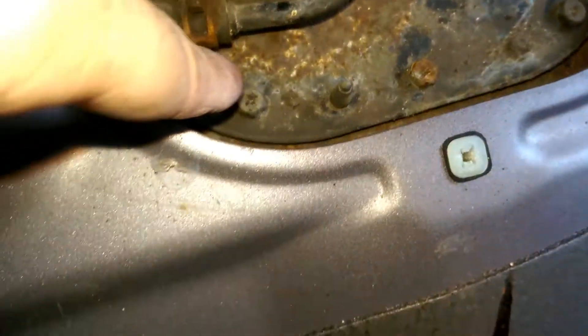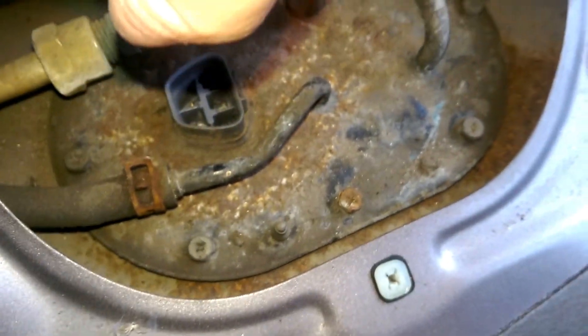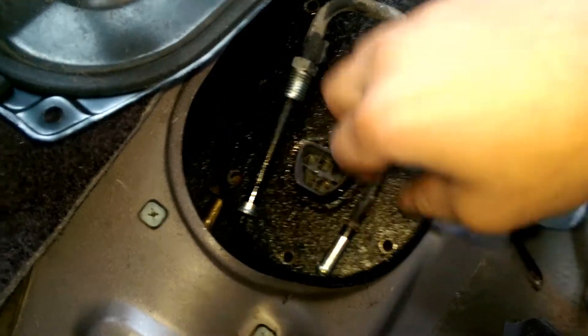Next, remove these Phillips head bolts — should be one, two, three, four, five, six, seven bolts. After removing the bolts and the line, you're ready for the next step.